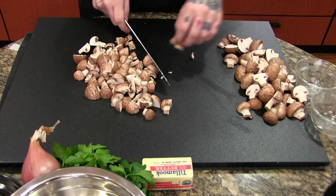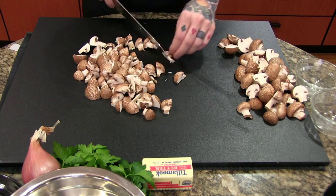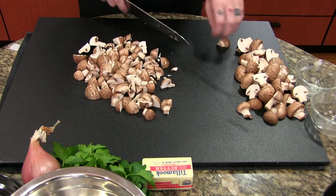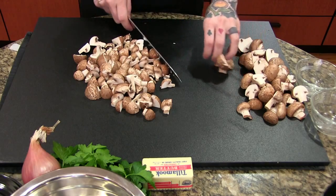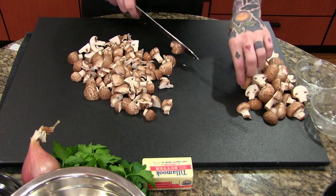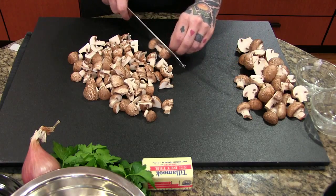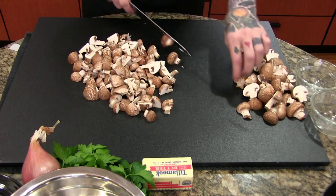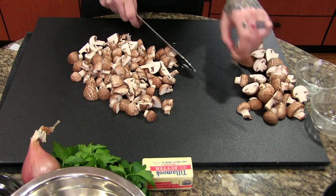Deglazing with wine is a pretty common method. I don't cook with alcohol very much, but marsala wine has a really great flavor for cooking. This may seem like a lot of mushrooms for a single portion but these will cook down a lot — a fully cooked mushroom is about a quarter of the size of the raw mushroom, maybe even a bit less.